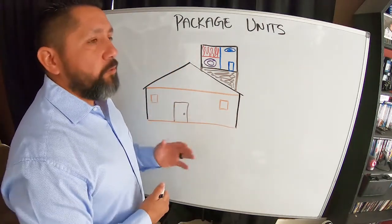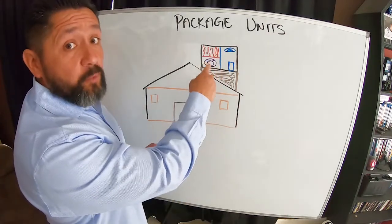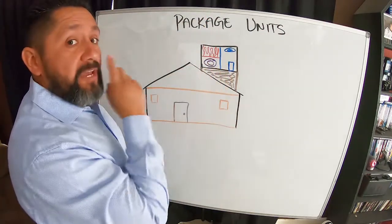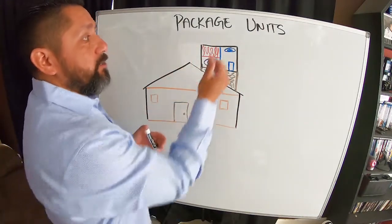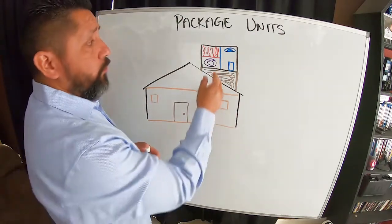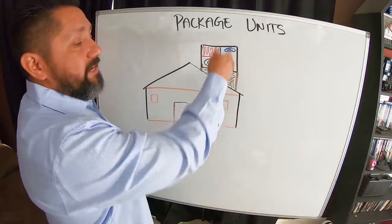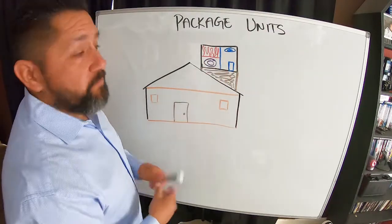When you're replacing a package unit, the whole thing has to go. So if the homeowner says they just want to replace the heater or just the air conditioner, but they have a unit on the roof, the whole thing has to go. You can't take one component out and put a brand new one in — it all comes in one metal box, fitted to be inside that box. If you tried to retrofit or add just one component, it's going to perform like the old one did but the rest will still be old.